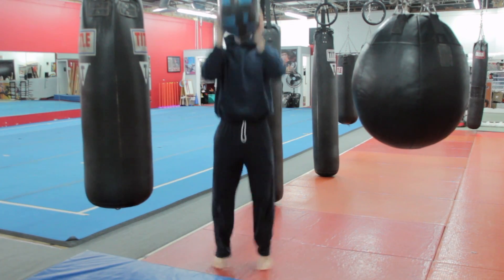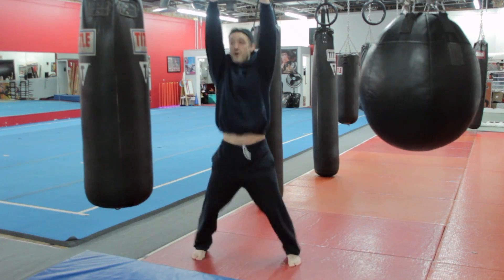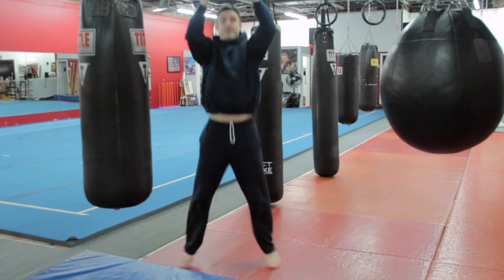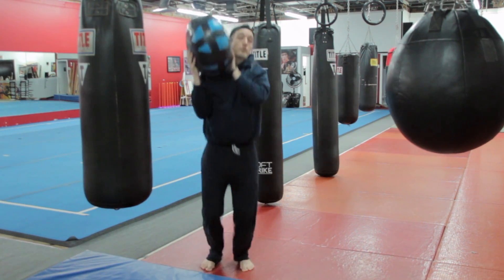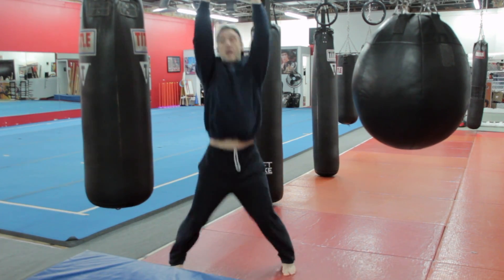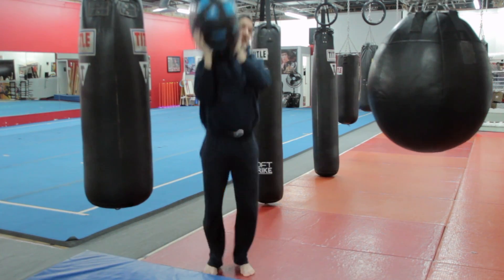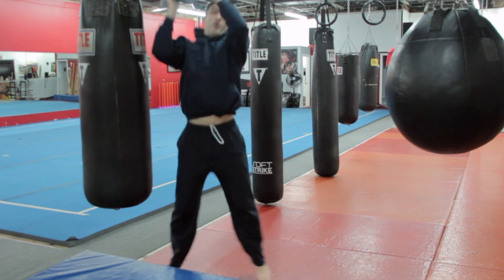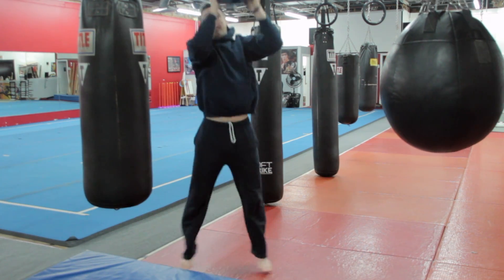Now I'm going to do jumping jacks, bringing that ball up, working those push muscles, working those lateral frontal plane muscles. You can go over the shoulder if you want. You probably want to do about 30 reps — at least jumping jacks, maybe a minute's worth. Nice.